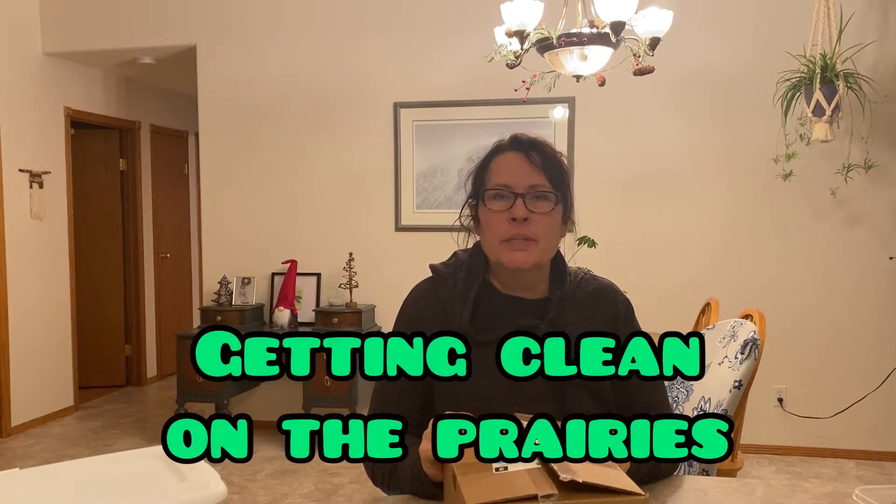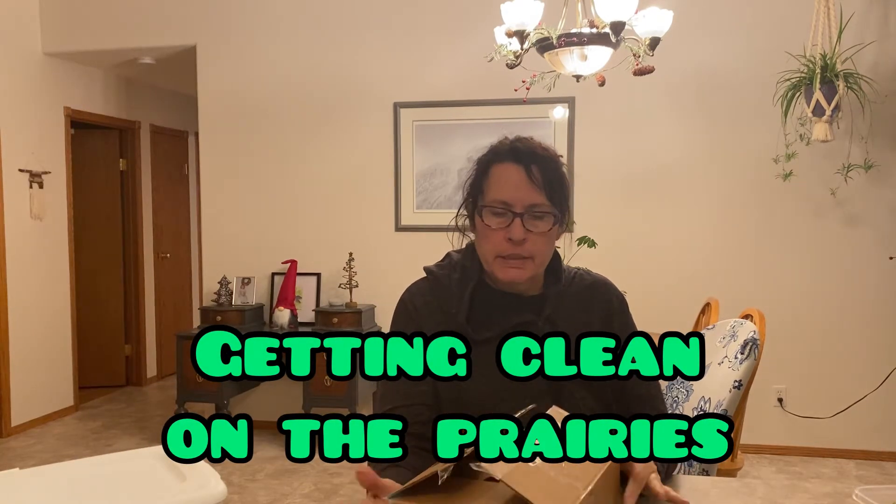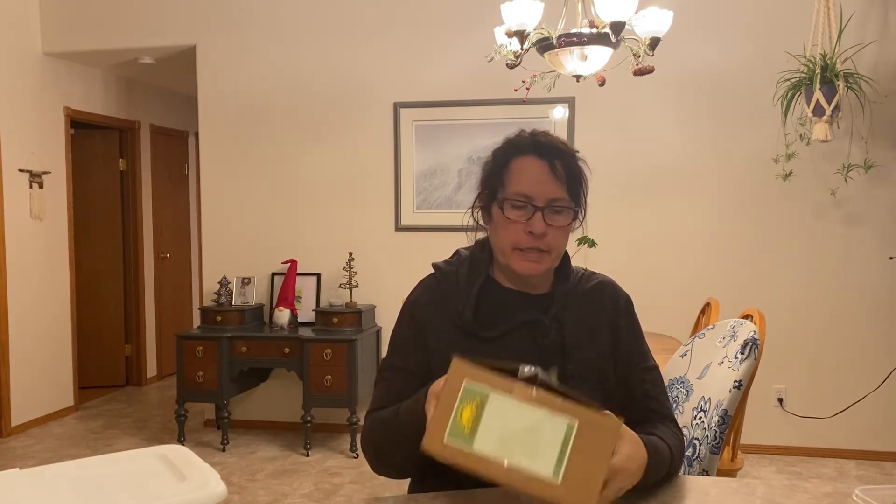Hi there and welcome to Getting Clean on the Prairies. Today I just want to do another mail call — I received another package in the mail today, it's very exciting, so I just wanted to open it up with you today and show you what I got.